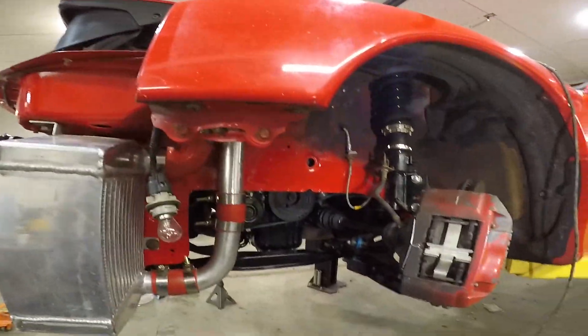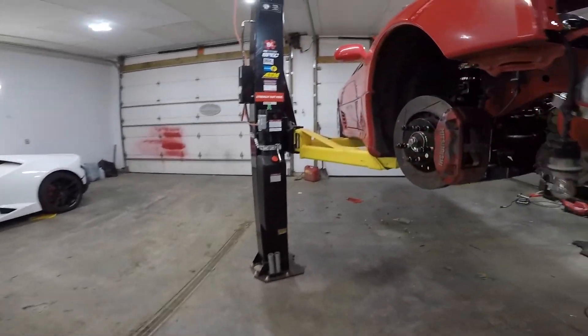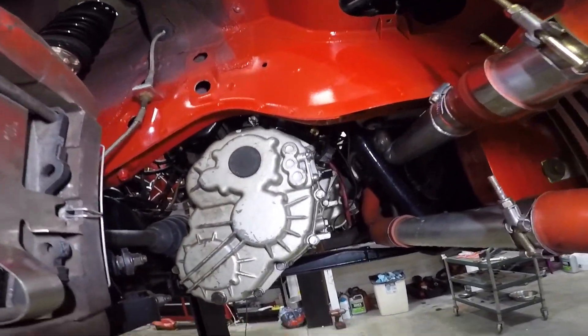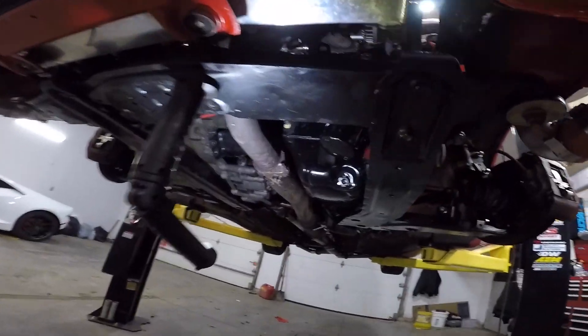Gotta do an oil change. There's something else I'm forgetting... oh, I gotta bleed the brakes because I had the rear calipers off. I just need to go over everything. For some reason I feel like there's something else I forgot. I don't know. All right, let me drain this oil.